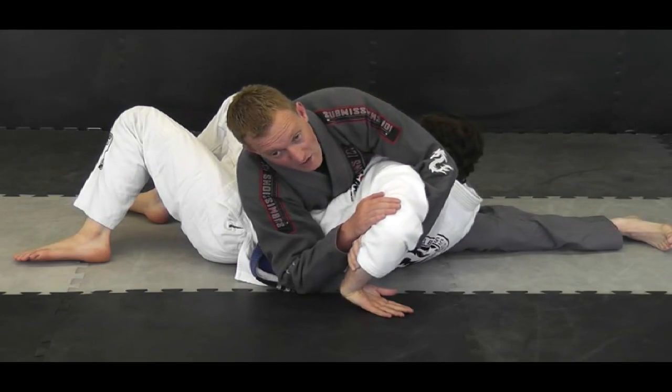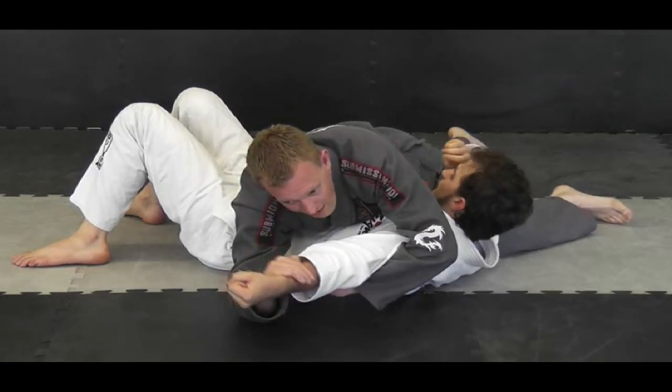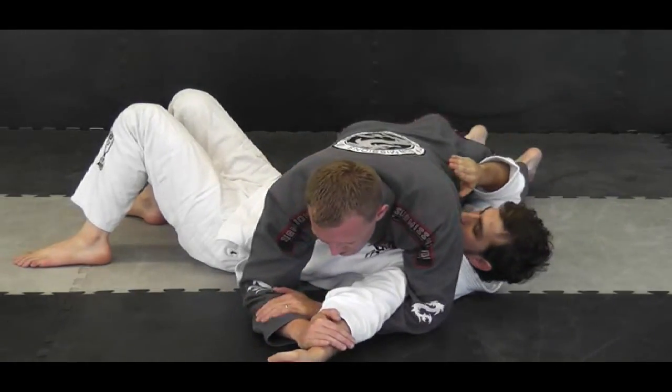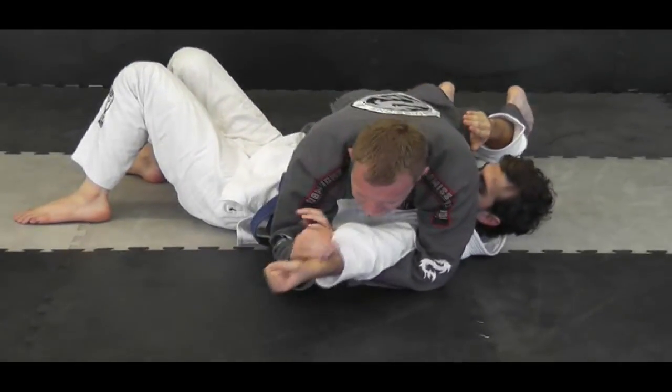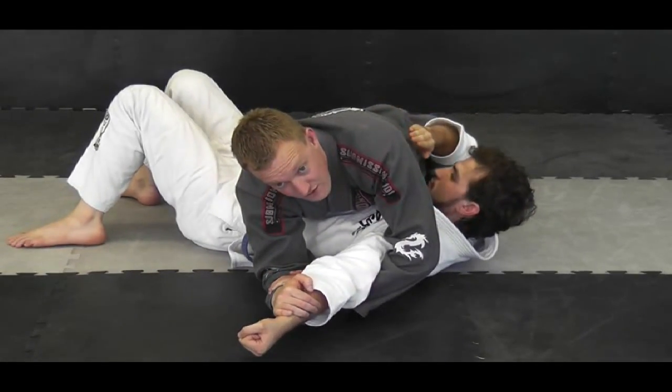He's not going to like that, so what he'll do is extend his arm. When he extends his arm, I simply grab onto his wrist, grab onto my forearm, push his wrist towards the mat, and lift up my elbow to go for the straight arm lock.